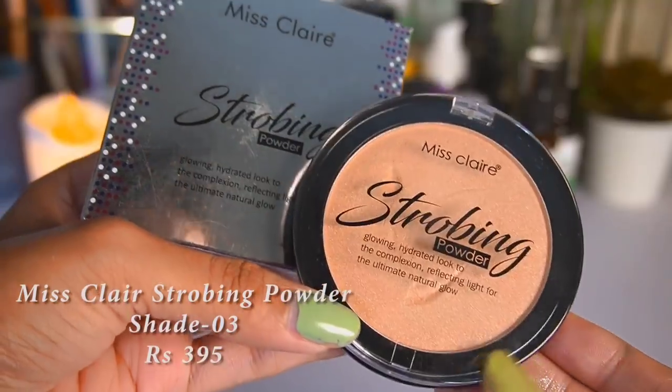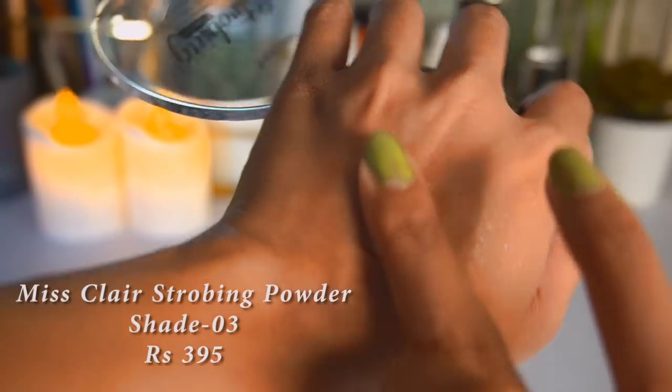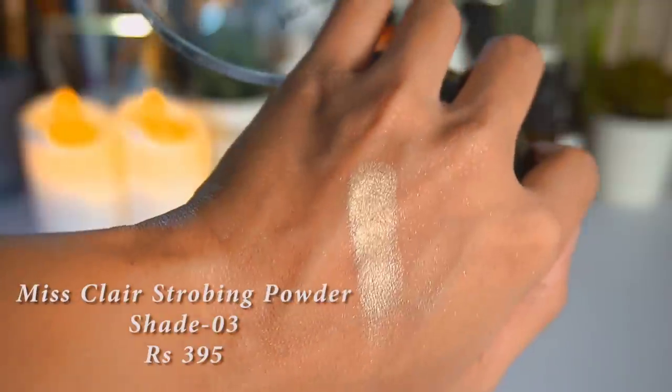The next product is a Miss Claire Strobing Powder. My skin already looks very dewy and I don't want to overdo it — this highlighter has some glow to it so I don't want to look too much in this video. I'll save this for a later video. I got this from NYKA and it retails for around 395 rupees. For now I'm going to do my brows quickly and come back for eyeshadow.